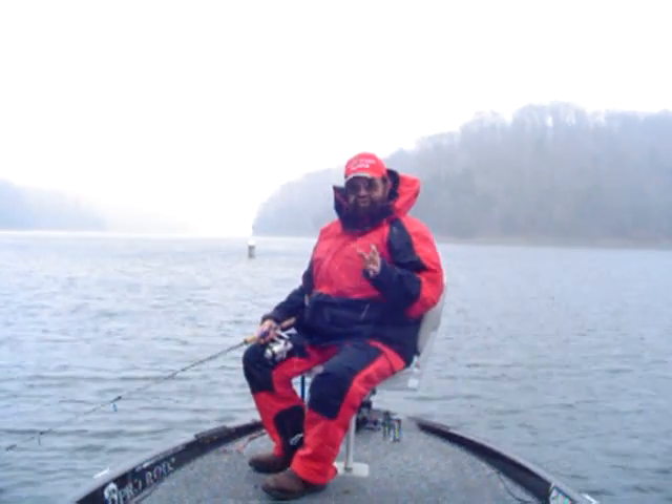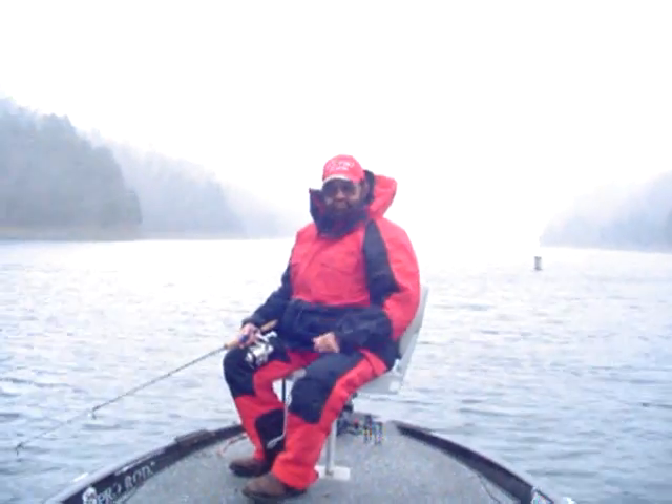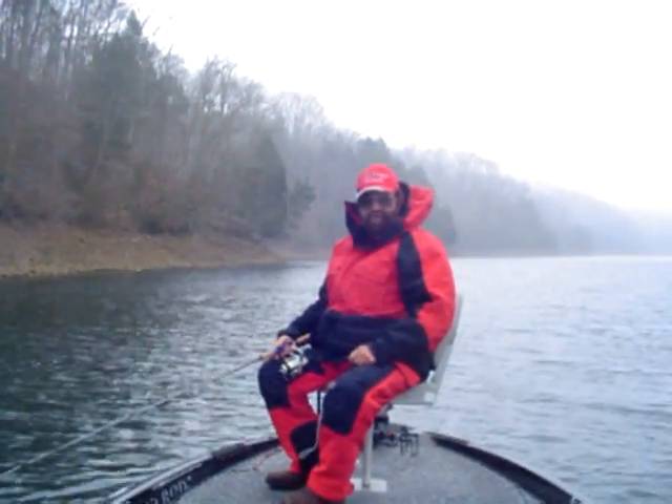The important thing about float and fly fishing is the cast. It's the hardest thing for anybody to master. The most important part of float and fly fishing is to stay in the center line of the boat. Don't get over next to either edge. Stay in the middle of the boat, and I'm going to show you why.